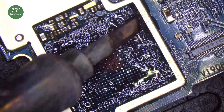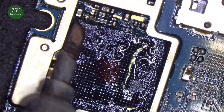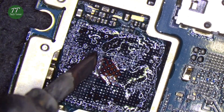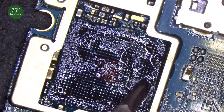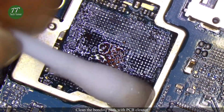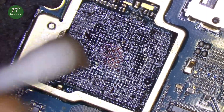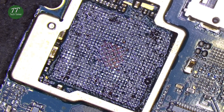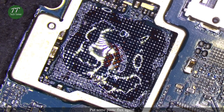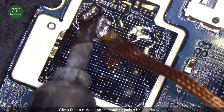Take down the tin on the bonding pads. Clean the bonding pads with PCB cleaner. Put some paste flux again. Clean the tin residual on the bonding pads with a solder wick.